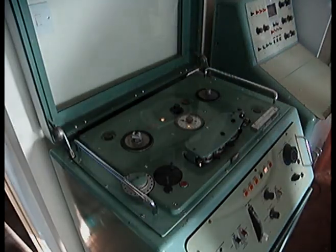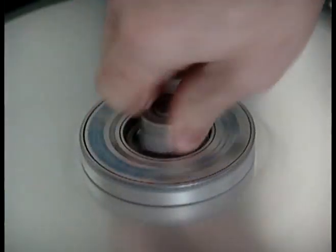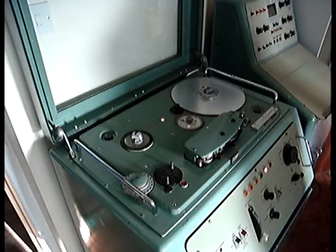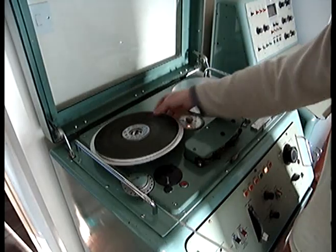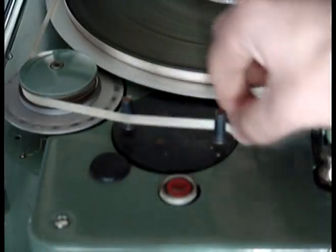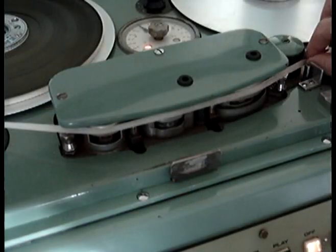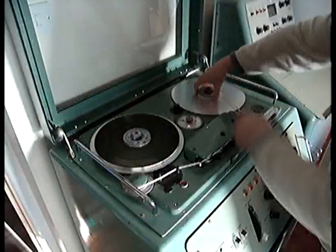The machine uses either the standard reels or AEG centers. The supply reel, or the pancake of tape, goes onto the left-hand reel motor. It goes around the counter roller, through the tension arms, across the heads, through the capstan path, and then onto the take-up reel or platter.